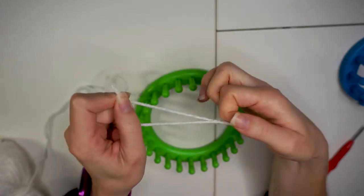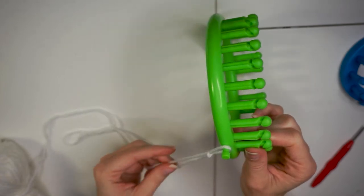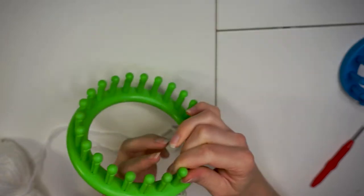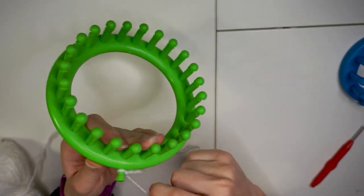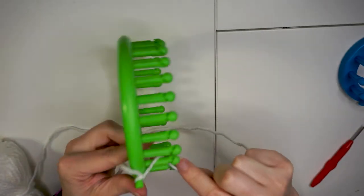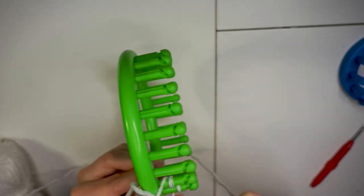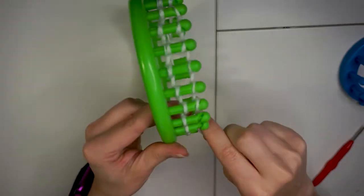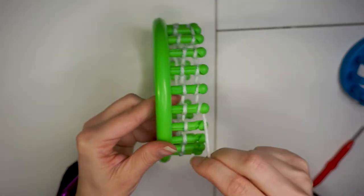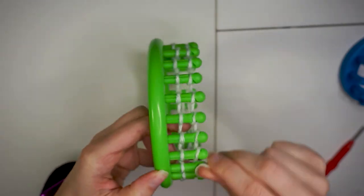In this tutorial, I did single weight. Start by doing a slip knot and place the loop around the peg on the side. Take your yarn and loop it around the peg directly above. Wrap around each peg going left to right. You want it to be secure, but not too tight or you'll have a hard time knitting. Once you've wrapped around all the way, you'll do a second round of wraps above the first round. You can use the grooves to assist.